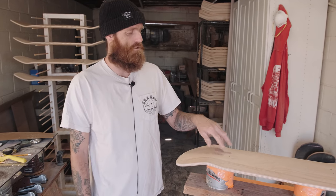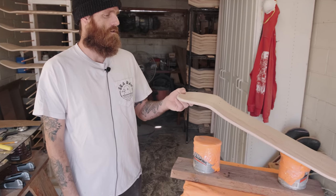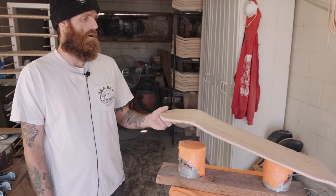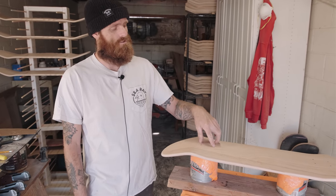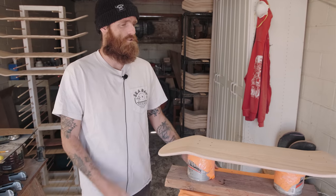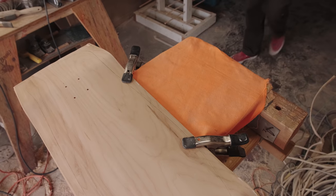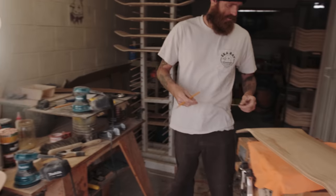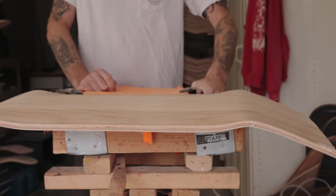Another thing I absolutely hate is drilling out the holes. I'm lucky enough to have a friend that owns a cabinet factory who likes skateboards, so I trade him skateboards for access to his CNC machine to drill out the holes. So if you're getting a board from me, it's done professionally — there's no guesswork in the wheelbase and all that stuff.